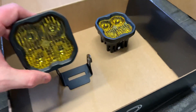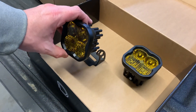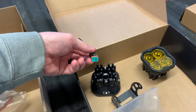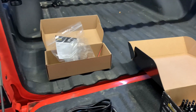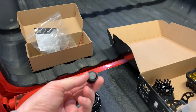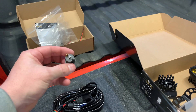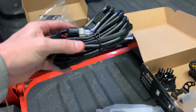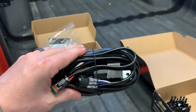Here's the bracket that mounts to the light — it angles forward just like this. Here are the extra set of waterproof plugs you can use for a different application. There's also an extra switch included in the kit, but we won't be using that. We'll be using the full heavy-duty wiring harness that they include, which has everything you need to wire it up per the instructions.